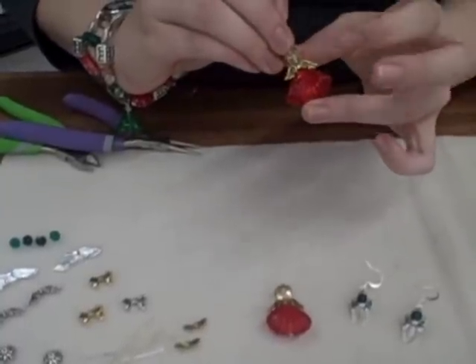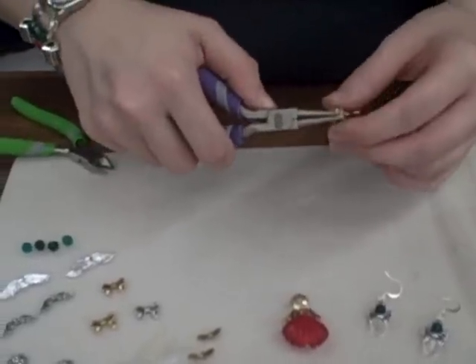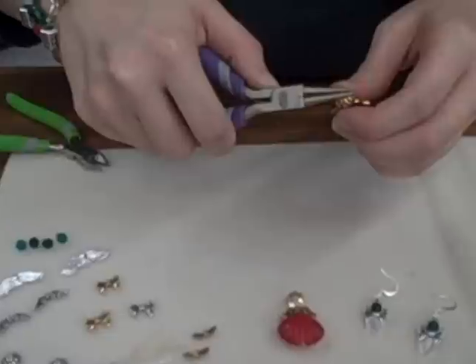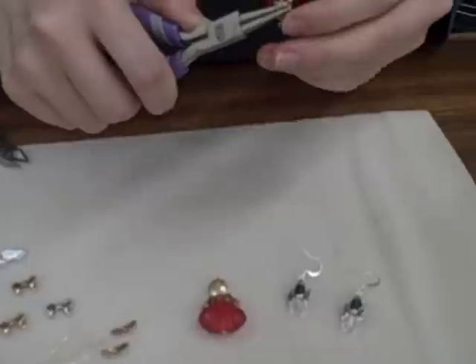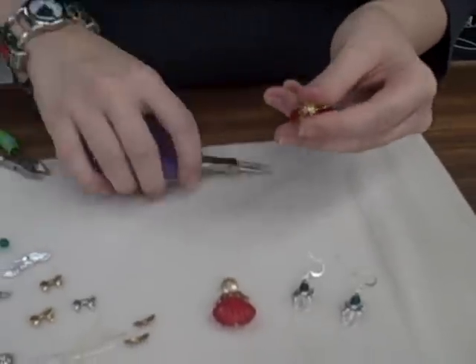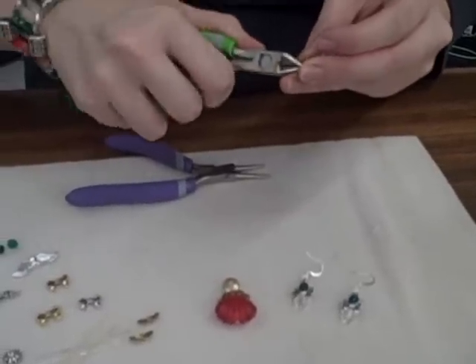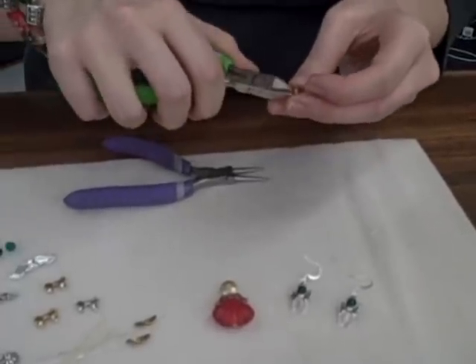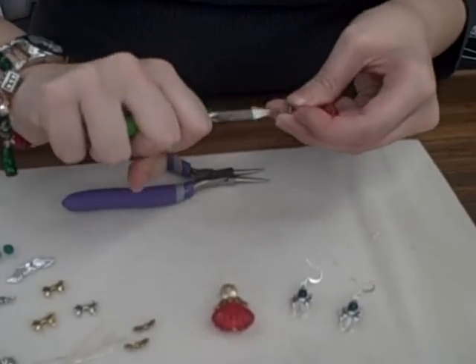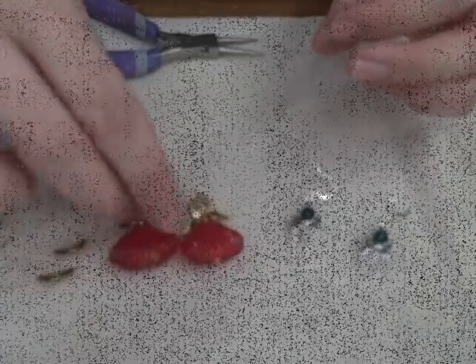I just use my finger to hold the head pin in. Again, take your round nose pliers, wrap that head pin around there and around itself, trim off your extra, and there you go. Look how cute those are!